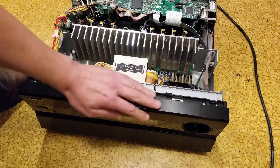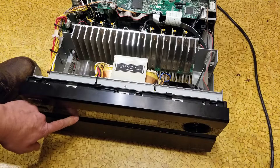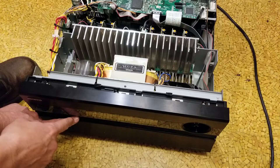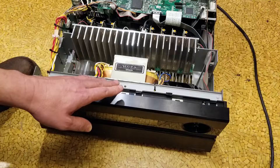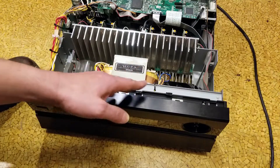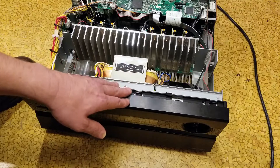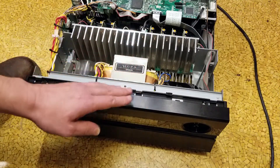Here's how you reset Onkyo receivers: on this unit, hold the VCR button, press the power button, it'll say 'clear,' continue holding for a couple seconds, and it'll turn itself off — that's a factory reset. There's also an engineering mode that counts the hours the receiver has been turned on, just like a Hobbs meter on a piece of equipment, like generators have hour meters.